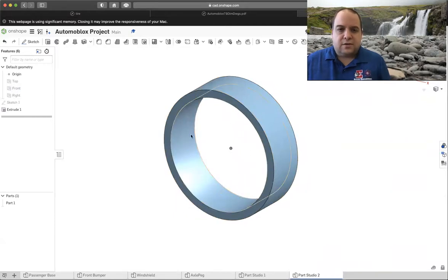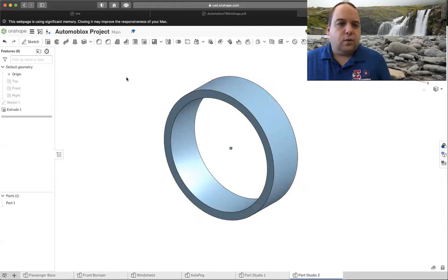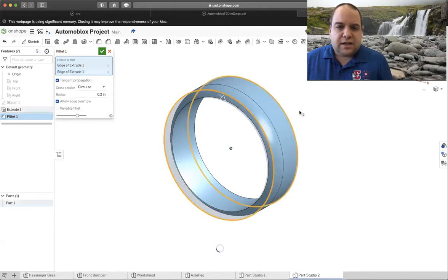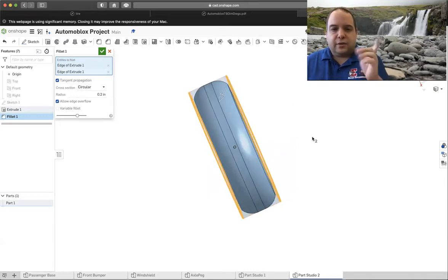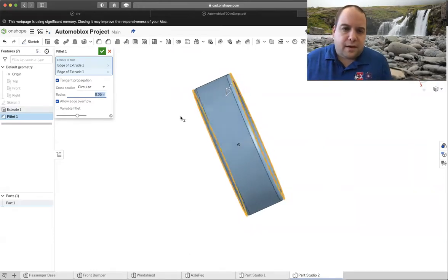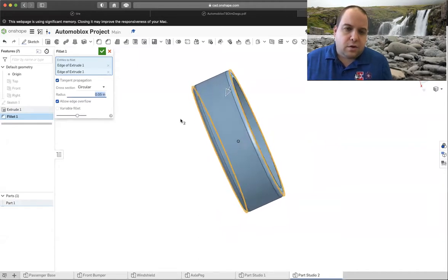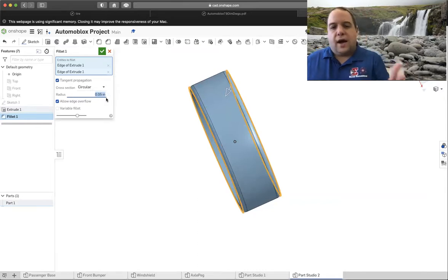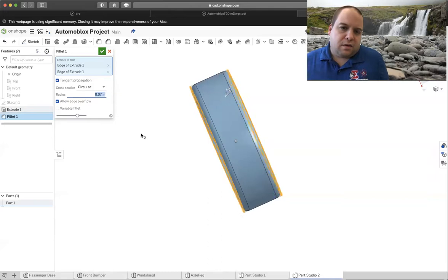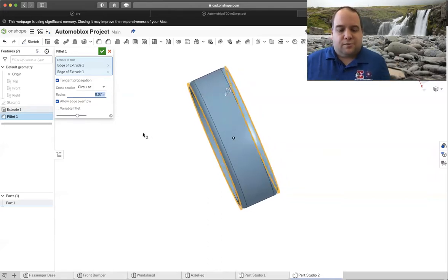Our tire is round, but we need to put a nice fillet on the edge running all the way around. Choose the Fillet tool and select both sides. Try a radius of 0.05 — that puts a nice rounded edge on the side. If you want a little more roundness, try 0.07. It's up to you. I'm going to leave mine at 0.05, but if you'd like a more round tire you can go with 0.07.